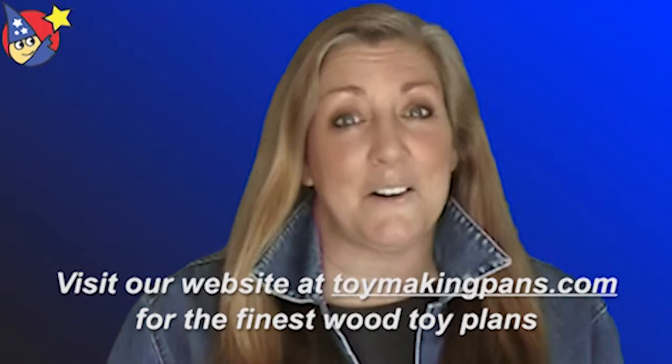I'm Connie Christians, videographer and video editor for ToyMakingPlans.com. Thanks for watching today and happy toy making.